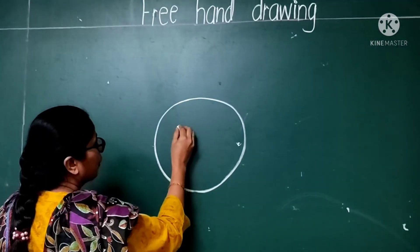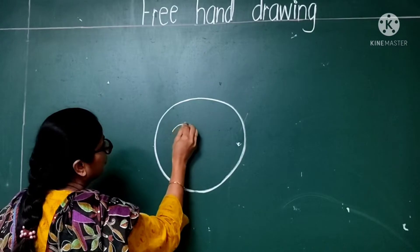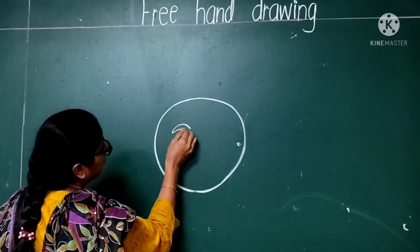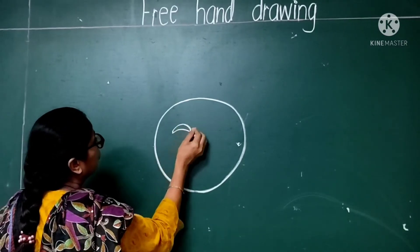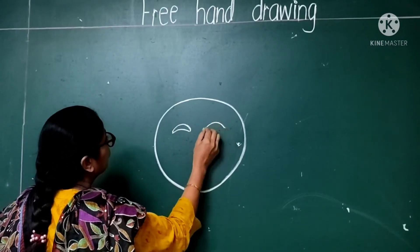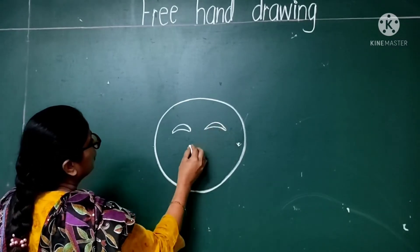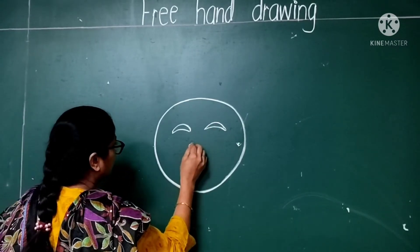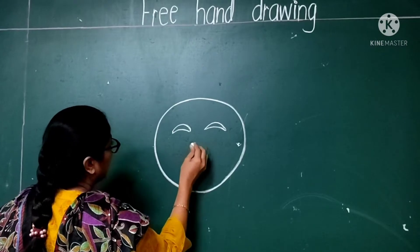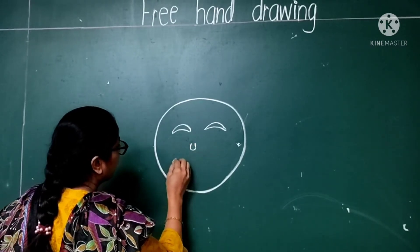After it, you have to make beautiful eyes. And the nose and smile should be there on the face.